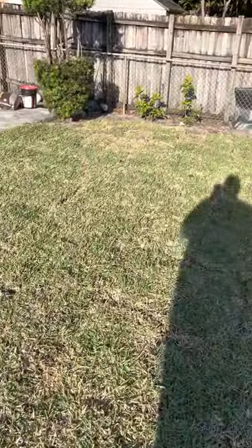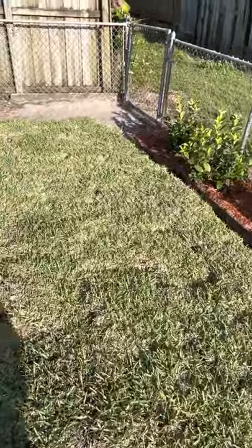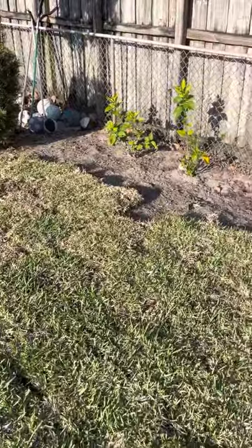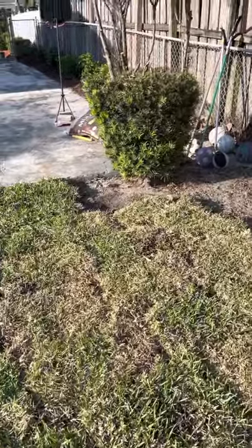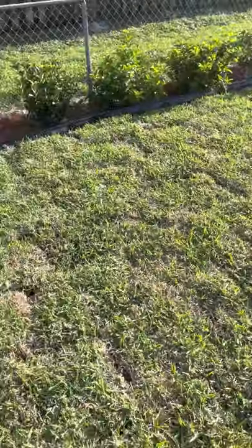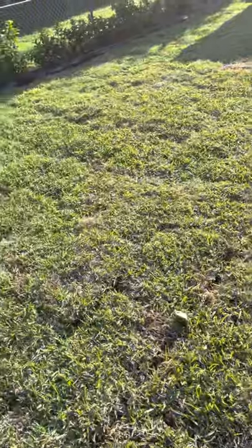It was invented by the University of Florida in Gainesville. They've been doing about a 10-year study on this, and they made it available to the public in 2020. Cultivators have been growing this from sod farms for the last couple of years. They say it's supposed to be more tolerant than regular St. Augustine grass, more resistant to chinch bugs and things of that nature.